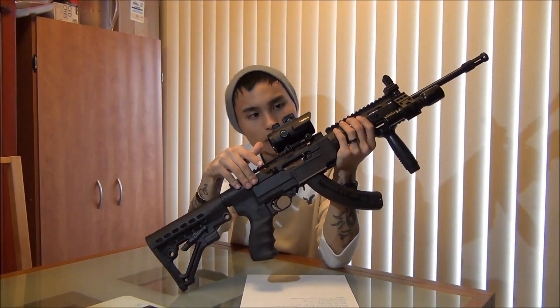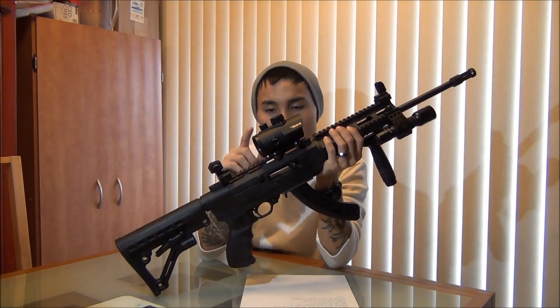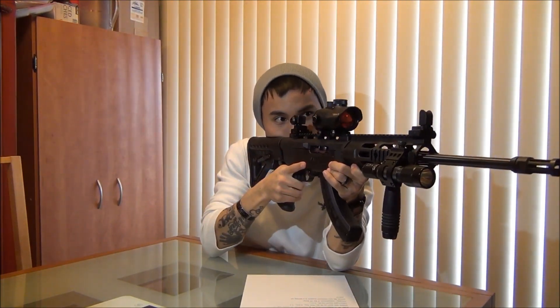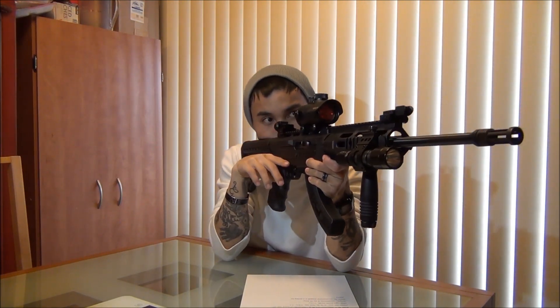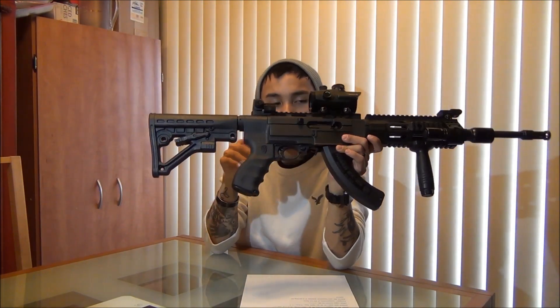Next on the list is my Red Dot. This is a 40mm Red Dot BSA with about 10 different brightness settings. I wanted a larger sight to look through so it's easier and doesn't totally block out my peripherals. With it being as big as it is, I don't have an issue looking through my backup iron sights either. There's a big 40mm sight to look through without losing peripheral vision or making it difficult to shoot.